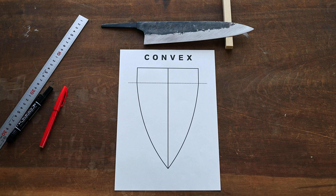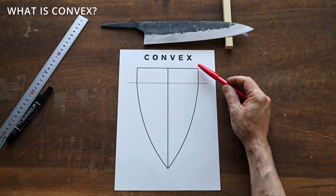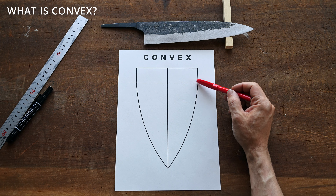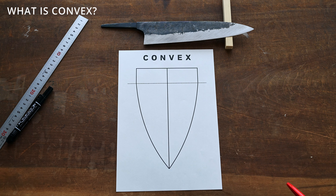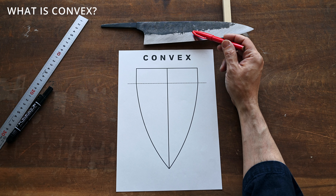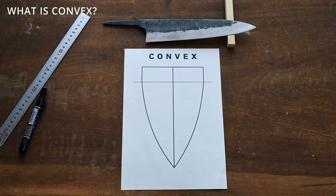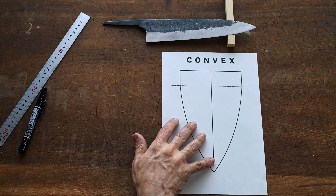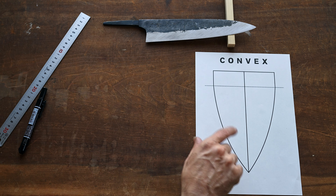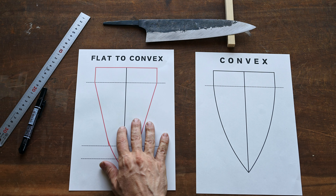So first of all, what is convex? Convex is a nice gradual shape or grind all the way from either the spine or your shinogi line all the way to the edge, or to where your bevel or micro bevel would be. On our blade that would be from here to here. That would be a full convex, but we don't want to be doing that because in order to get this shape on this blade we would probably have to remove a little bit of steel at the edge.